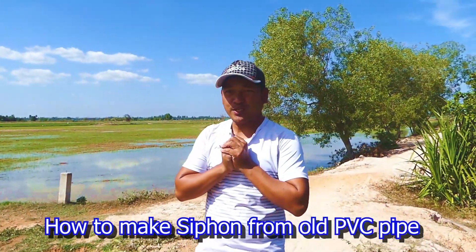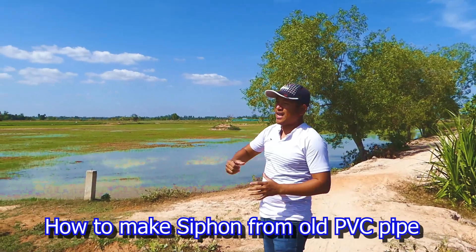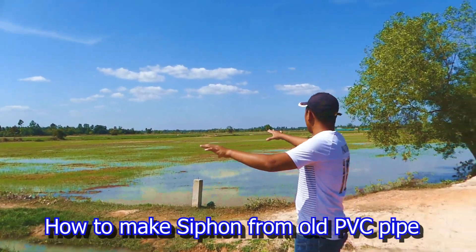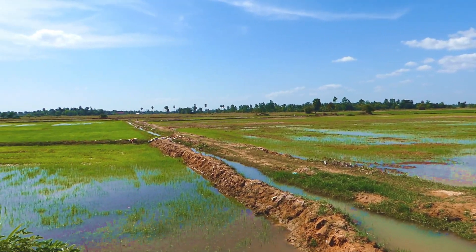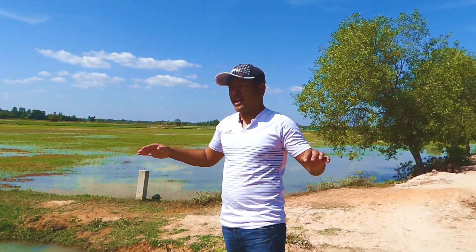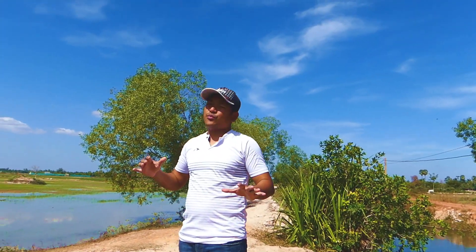Hello everyone, welcome back to my channel. Today I'm coming to see my rice field over here. I think I need some water to fill the rice field. I actually use a drum machine and I need to hire it from their service in this village. I spent about 12 hours to fill in the water and I have only about five days before the water will be gone.